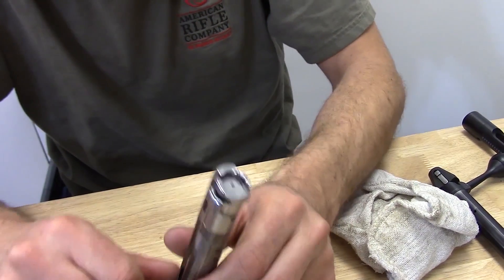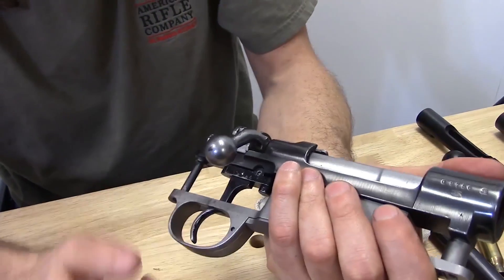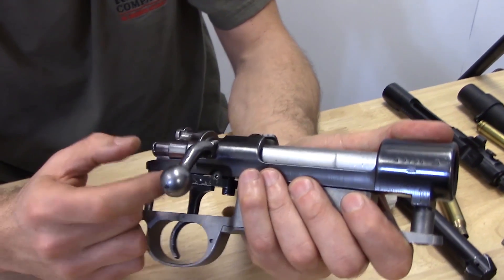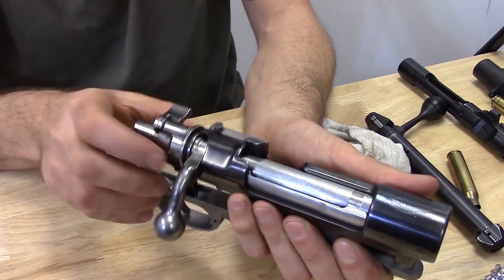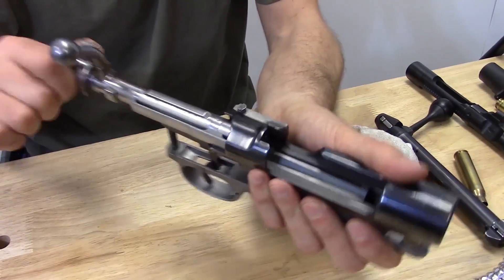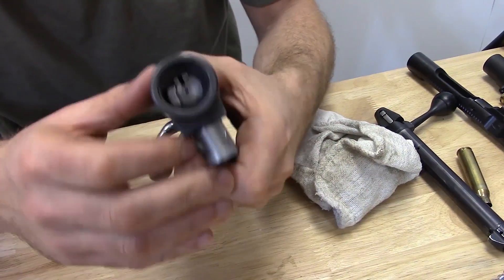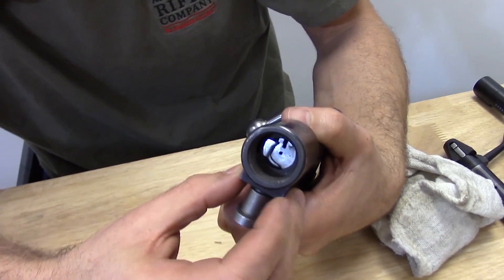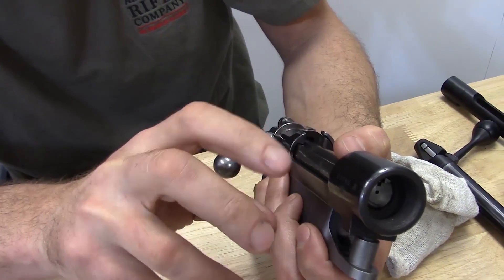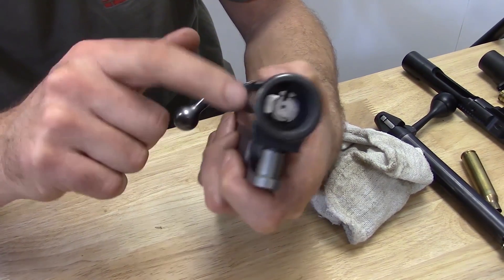To inform the viewers, let's use this Mauser action as an example. When you cock a bolt action, there's an interaction between the sear and the striker that lifts the back end of the bolt. As it lifts, because there's clearance between the receiver and the bolt, you essentially disengage the lug at 12 o'clock — the top lug — if we're talking about a bolt action with two diametrically opposed lugs: one at 12 o'clock, the other at 6 o'clock.